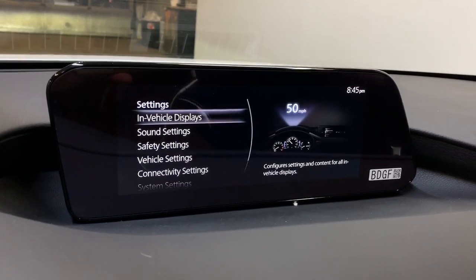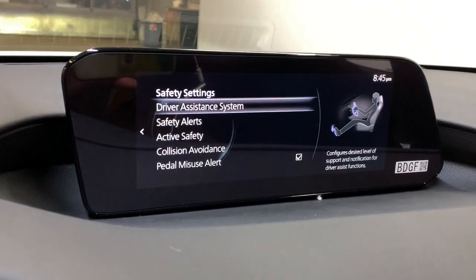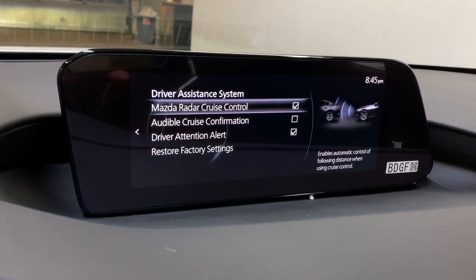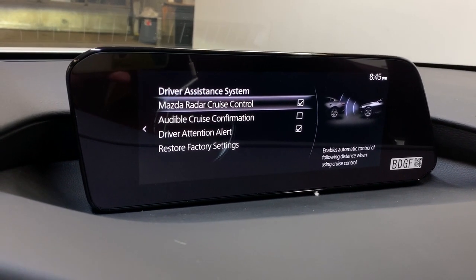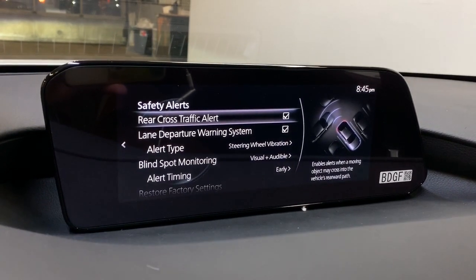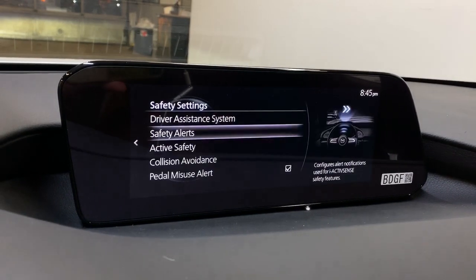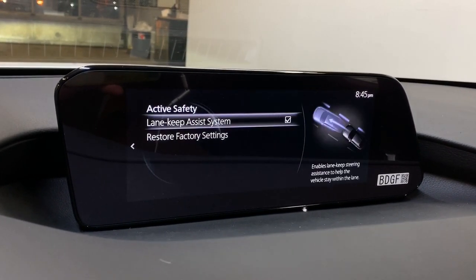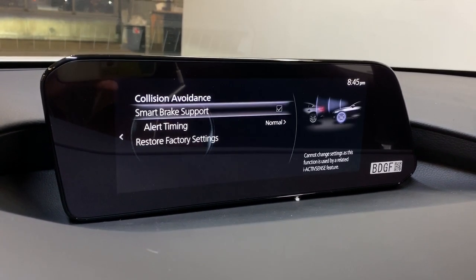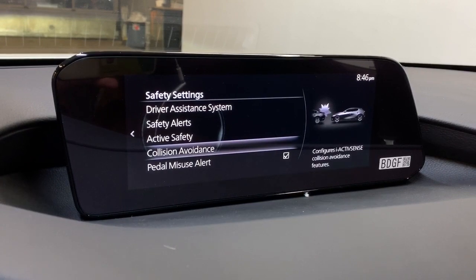Going to your settings to show you the suite of safety features equipped in this Mazda. Under driver assistance systems: radar cruise control, rear cross traffic alert, lane departure warning, blind spot monitoring, lane keep assist, and Mazda's Smart City Brake Support, which is a frontal collision avoidance system.